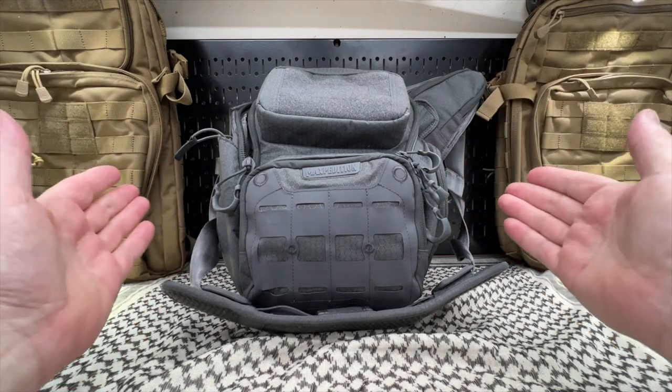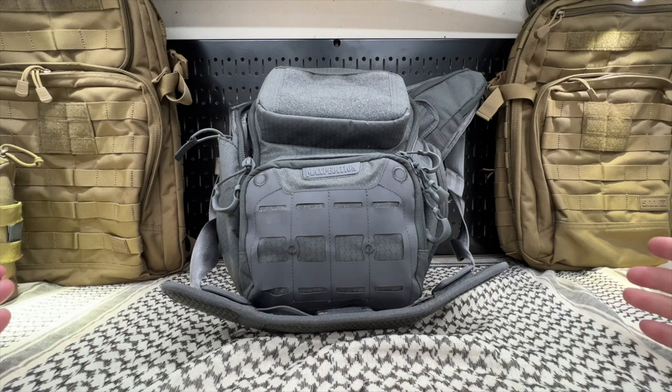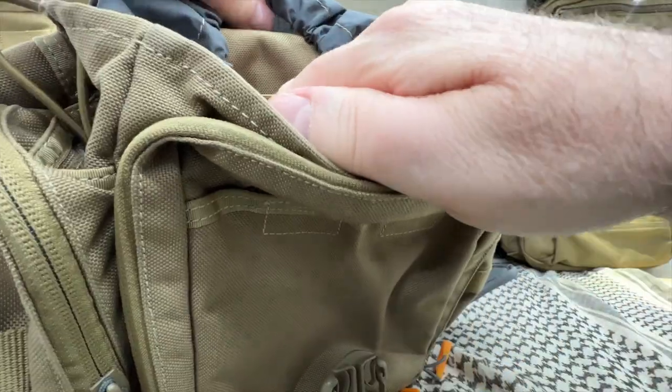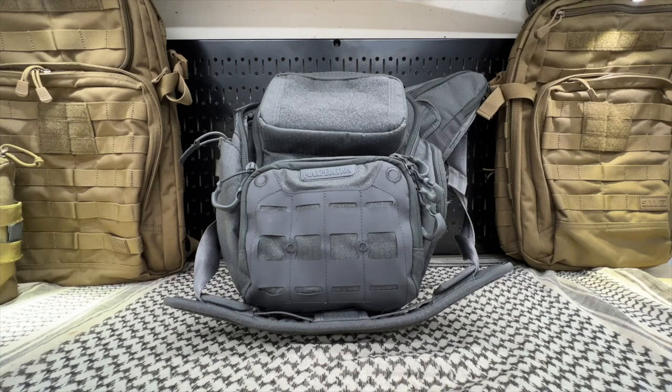I really, really want to like that bag — can you tell? I really like that bag. But I'm going to have to return it. I was just going to sell it, but that's going back. What a change in the video. I'm glad we saw that. I don't know what to say.